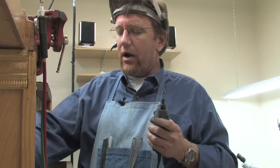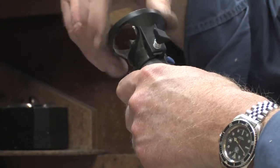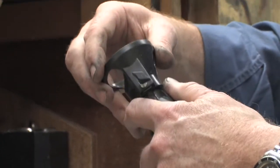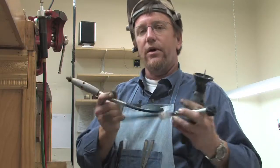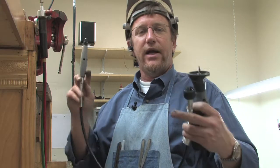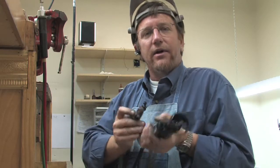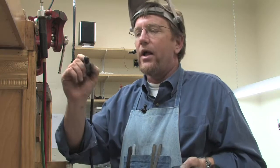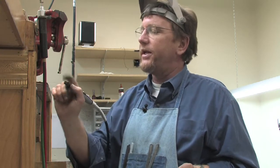A Dremel tool also comes with a guard across the top and it now becomes a router. You can change the top of it out and put on a flexible shaft, and now you've got a lightweight handpiece to hold in your hand. You're not having to carry the weight of the motor, and you can do real fine carving with metal tools on the end of this bit.